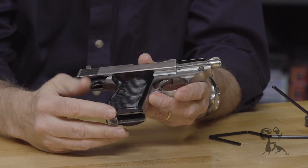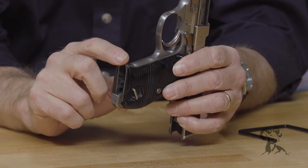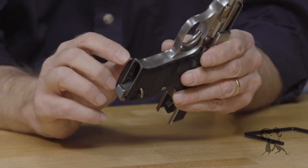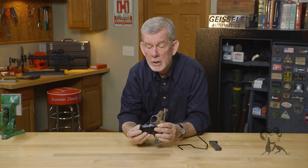If you look at the frame down here, this little swell here did not materialize on its own. Somebody had to add metal here and dress it back down, machine it down to where it looked proper like it does now. Matches the grips perfectly. Really a beautiful job. Somebody went to a lot of trouble to make this gun.